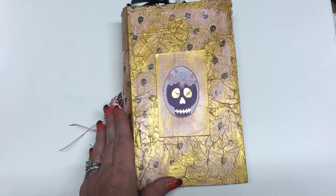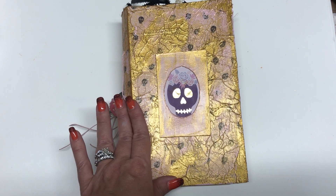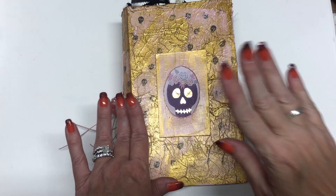I had so much fun making this. I love Halloween, and it doesn't always have to be creepy. In my opinion, this is pretty darn cute.